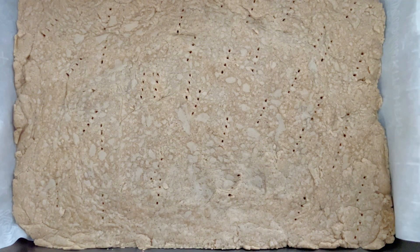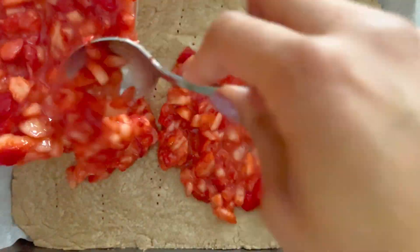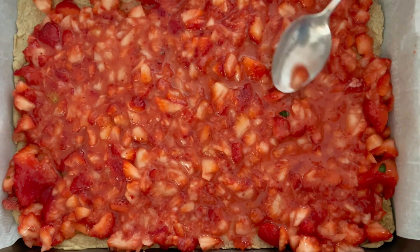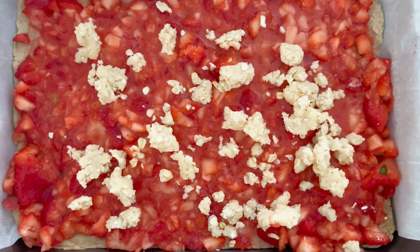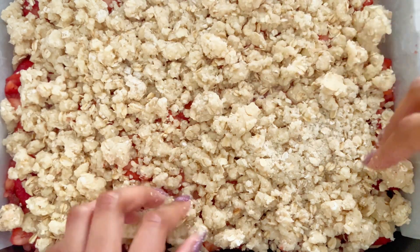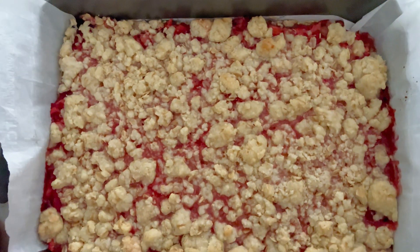After letting my shortbread cool for about 10 minutes, I then ladled on my strawberry mixture, making sure to get it evenly on all sides of the cookie layer. I then added my crumble. I actually made way too much crumble, so you're going to want to half the recipe by using only one stick of butter, a half cup of flour, a half cup of sugar, and a half cup of oats. I then placed my bars back in the oven at 350 degrees for about 30 minutes, and then I let them cool a bit.